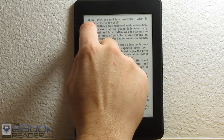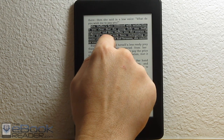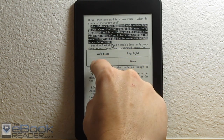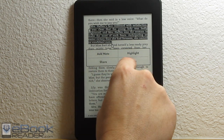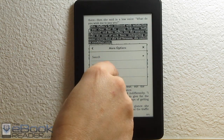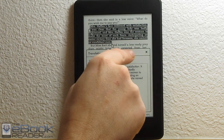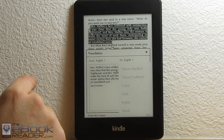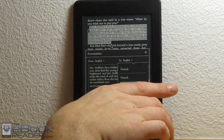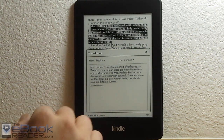Some of the other Kindle features: you can do notes and highlights like usual. The capacitive touchscreen works pretty well for adding highlights — pretty smooth. You can add highlights, share, add text notes, and also translate into other languages or search on Wikipedia. Let's pop up the translation — you can switch between different languages from English to a whole bunch of options. We can translate to German, for example, using Bing Translator.